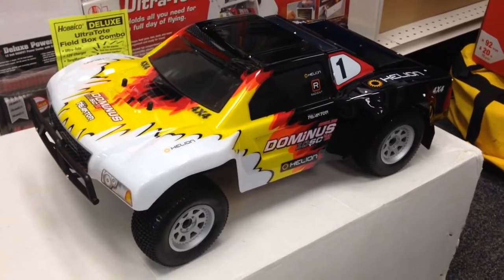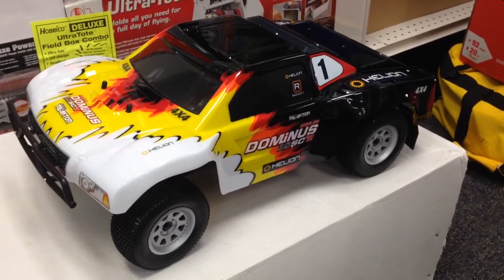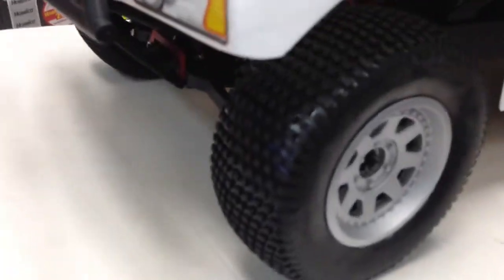Alright, you're looking at the new Helion Dominus Shark Course Truck 4WD 10th Scale. Look at the tires on it — looks like they're pretty cool off-roaders.